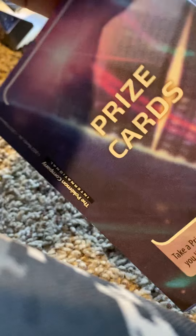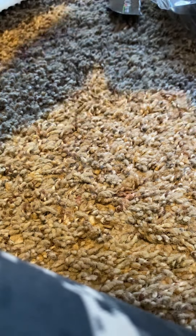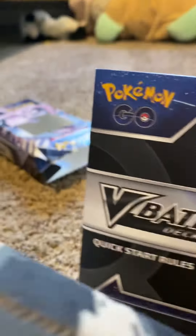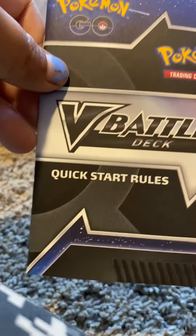And then I got the playing mat. And then there's a little instruction booklet — quick start rules. These are also — oh, I think this part is about the duck.